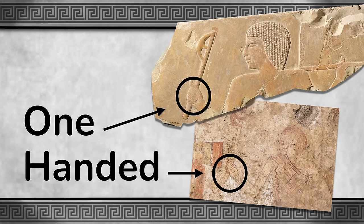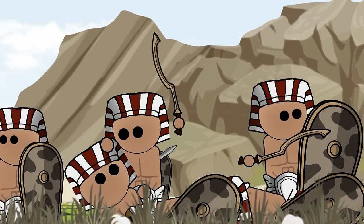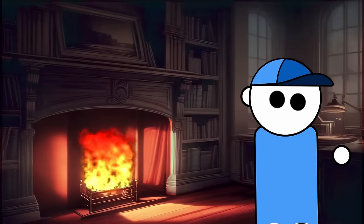Historical depictions suggest the Epsilon Axe may have been wielded as a one-handed weapon, enhancing its versatility on the battlefield. Paired with a shield, it offered a balanced offense-defense strategy for ancient Egyptian warriors. Furthermore, comparisons to the Kopesh, a renowned weapon of ancient Egypt, reveal distinctions in their significance and potential use. While the Kopesh may have been reserved for elite forces, the Epsilon Axe likely found its place among less prestigious infantry, reflecting the varied roles within ancient Egyptian armies.